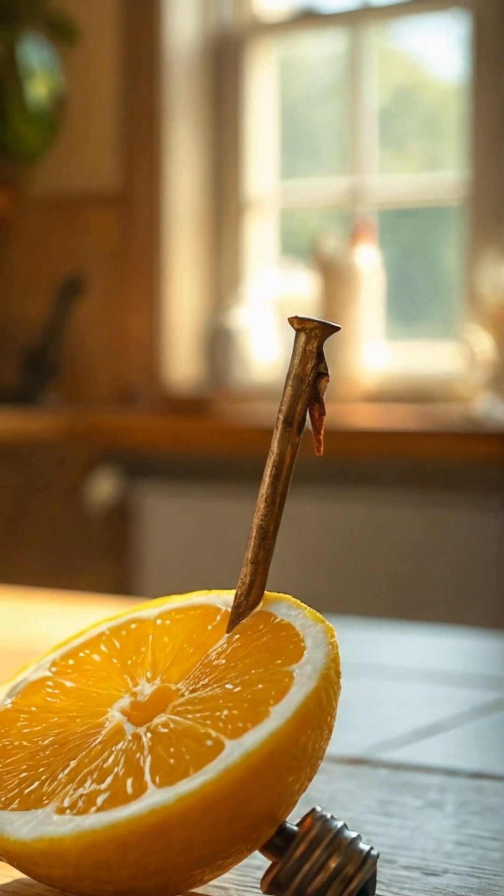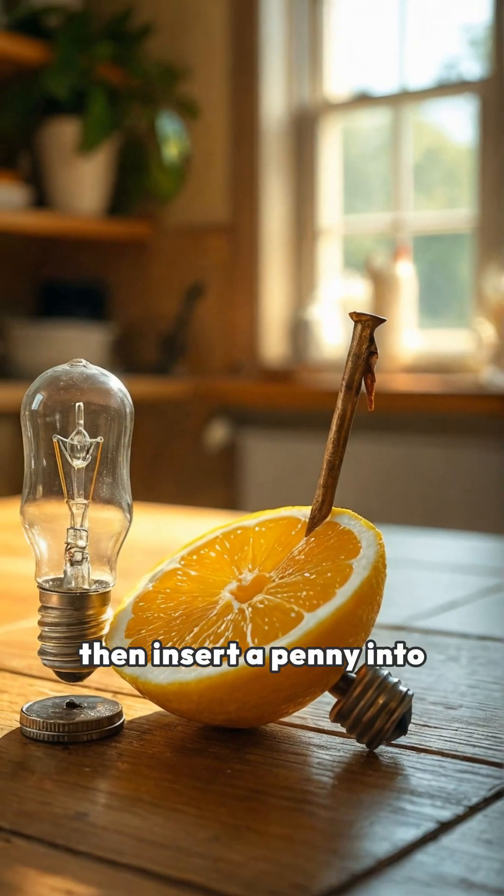First, stick a nail into one side of the lemon, and then insert a penny into the other side.